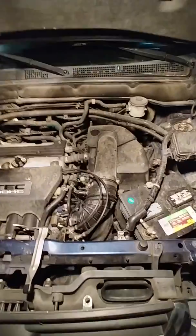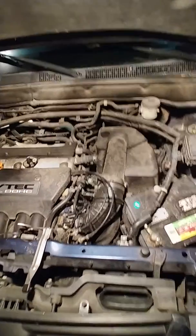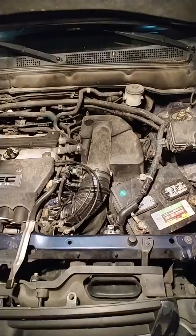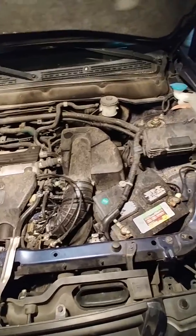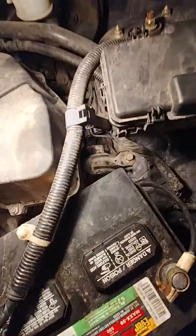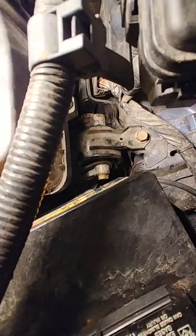I decided to make this video because all the other videos on YouTube were complete garbage. We are replacing the transmission mount on the 2002 Honda CRV, and it is located right down here past the air box and battery — you can see it right down there.